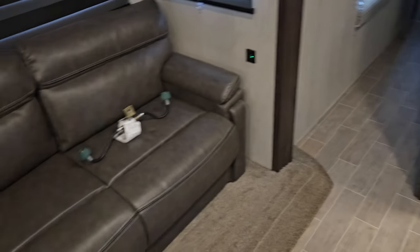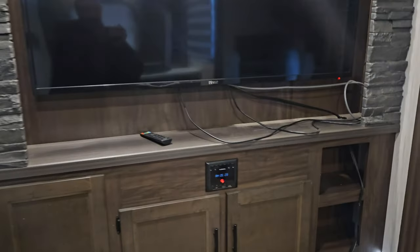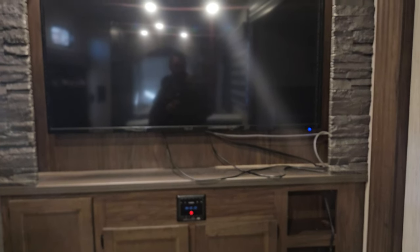Couch on the left, couch on the right. That's the hookup for the two gas bottles I have on the front — that's their hookup. TV — I don't have it hooked to anything, but the power's on.